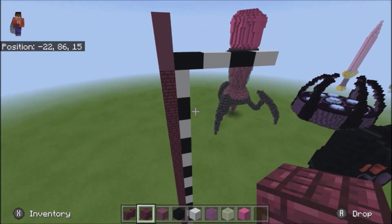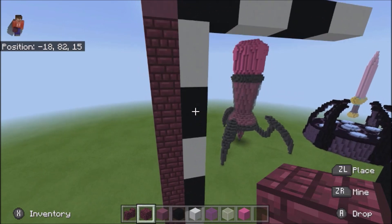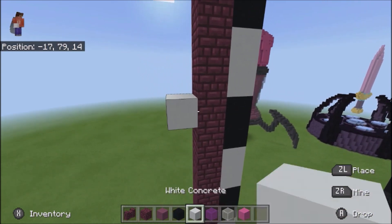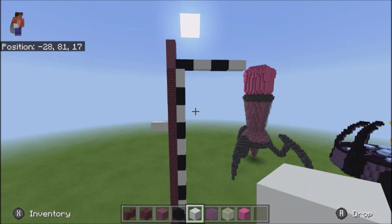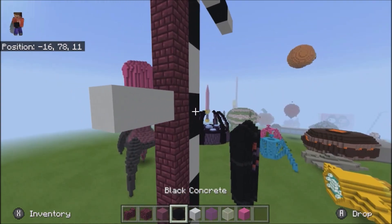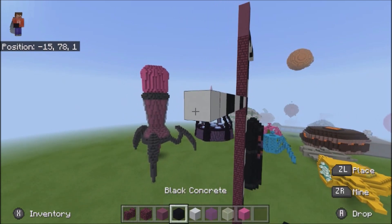We're going to come count down to the second black one, not including that: 1, 2. Place 2 white coming off of that side. If that was confusing, this is what it should look like. And then we're going to want there to be 4 pairs of white: 1, 2, 3, and 4.